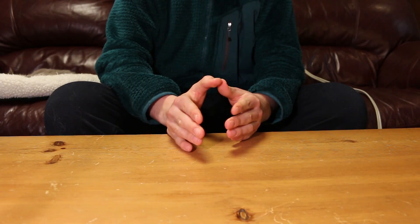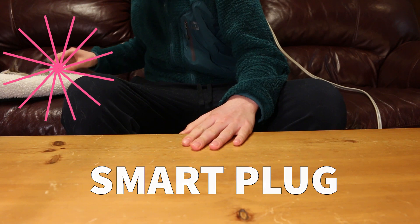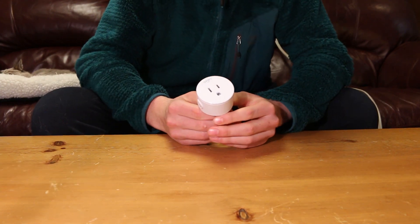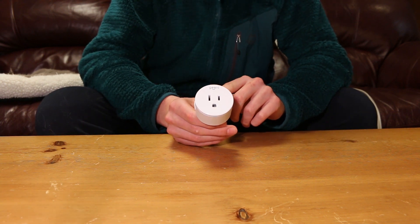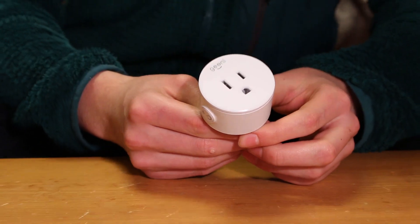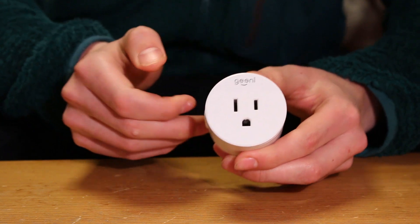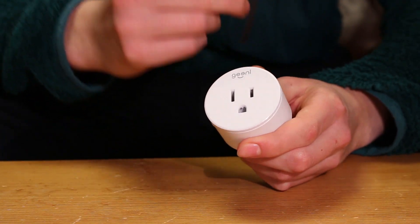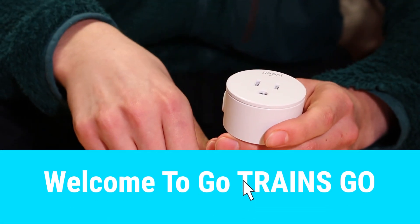Today I'm going to show you how to set up a smart plug — it's the Genie kind, which you see here. G-E-E-N-I, so what we have here is a Genie. This is how to set it up. Before we get into the video, my name is Logan and welcome to Go Trains.